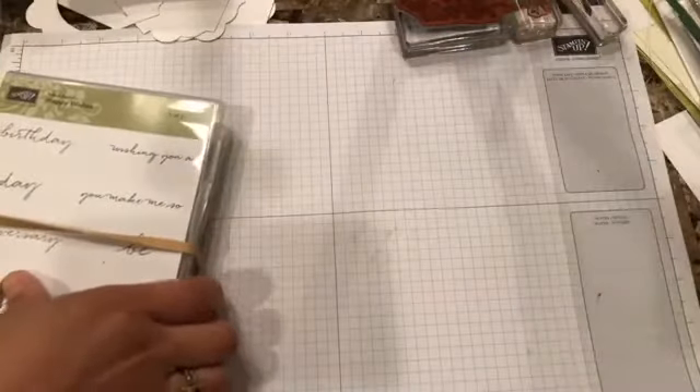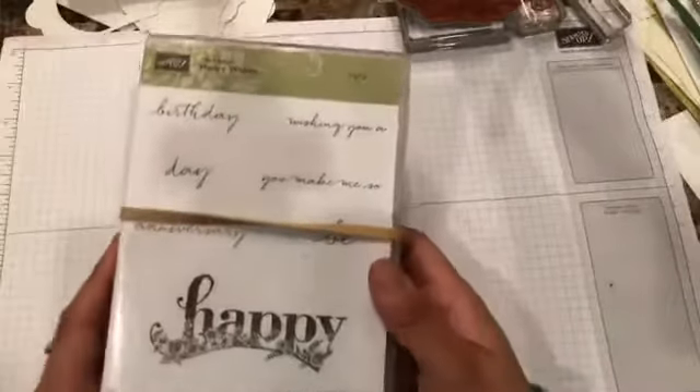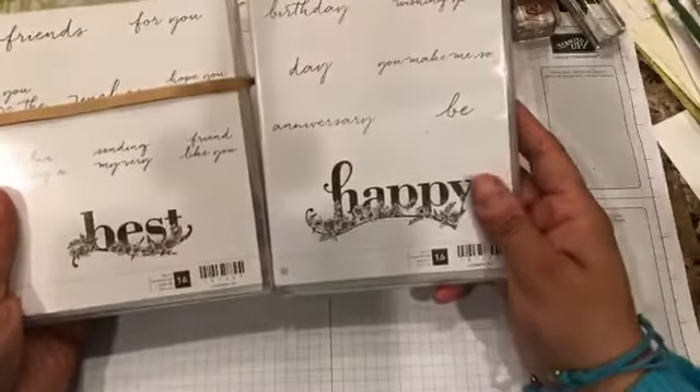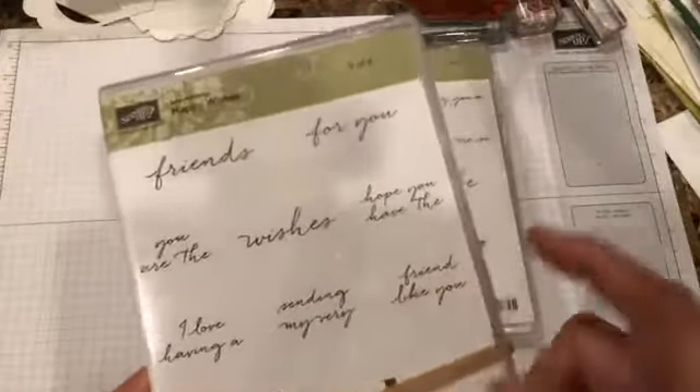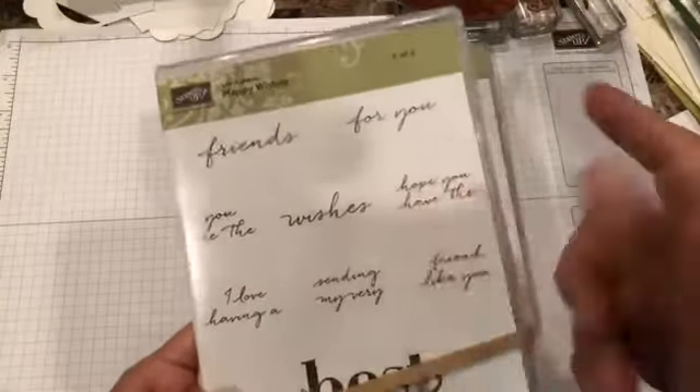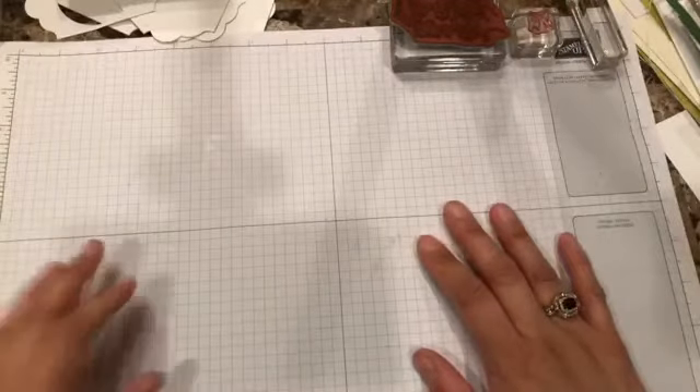The Celebrate You stamp set is great too. Another one from Celebration has a lot of sayings: 'Best,' 'Happy,' 'Sending My Very Best,' 'I Love You,' 'You Are the Wishes' — I think it's great. You can coordinate all of those, so I figure I'll be using a lot of it. I won't overwhelm you with more of that — let's get started with the card for tonight.